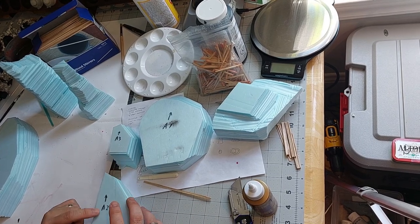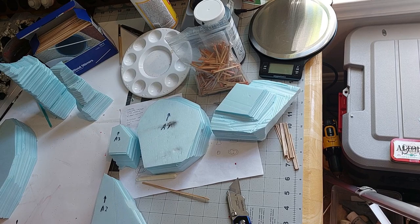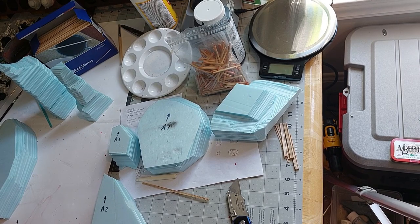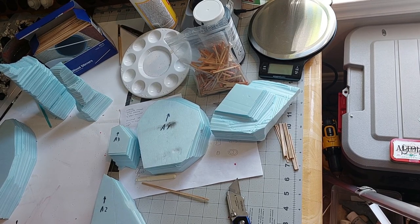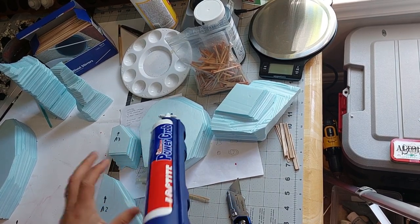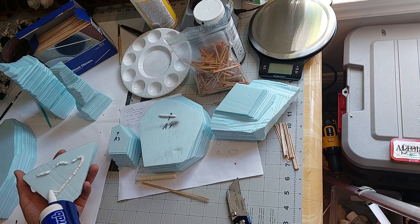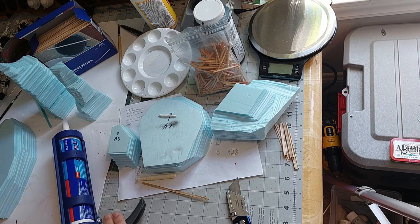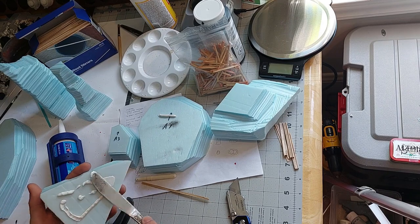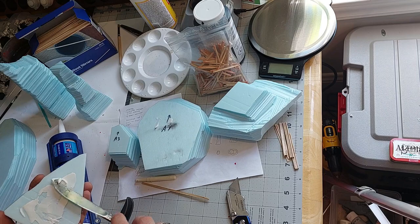I started this project with blue XPS foam that I picked up at a hardware store. I decided to use a hot wire cutter and it proved pretty successful. I was able to get the striations I wanted for this particular type of rock — I was aiming for something sort of southwestern American style, a lot like you see in old westerns.